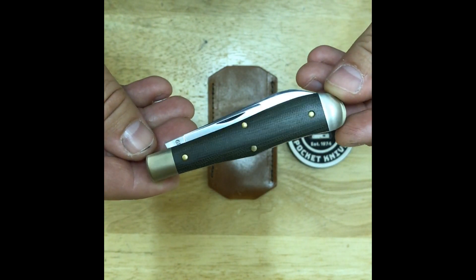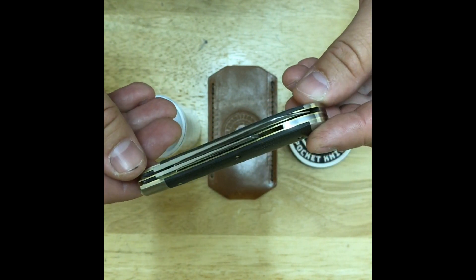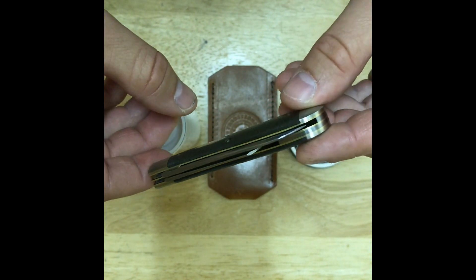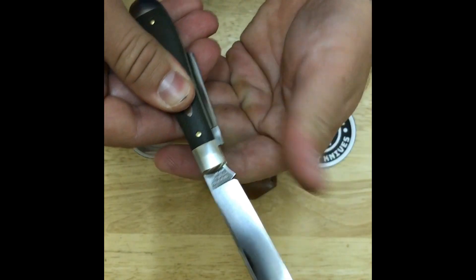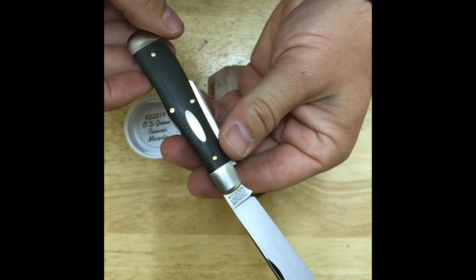The blade styles are spear and sheepsfoot with a blade material of 10.95 high carbon steel. The blade thickness is 0.095 and the blade lengths are 3.00 and 2.20, with a blade finish of satin.